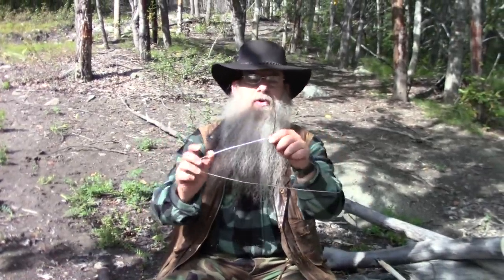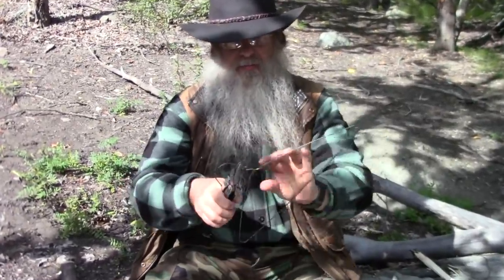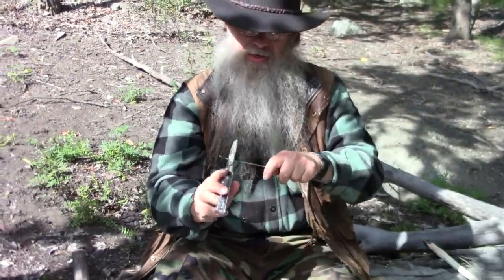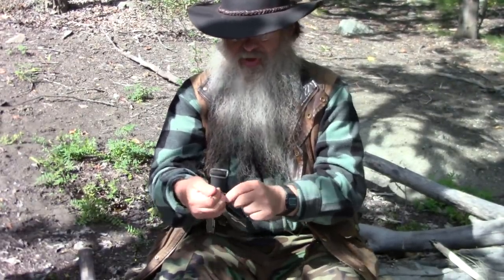We're going to need a hanger of course, and I use my multi-tool. So let's get it apart here and cut off these ends. I like to crease it and then break it off like that.